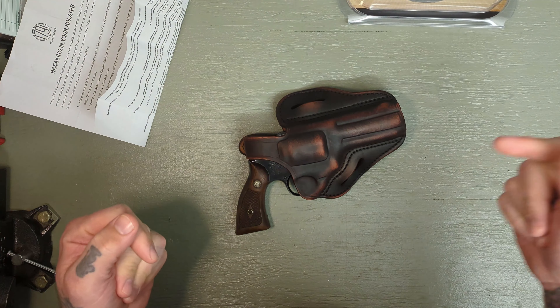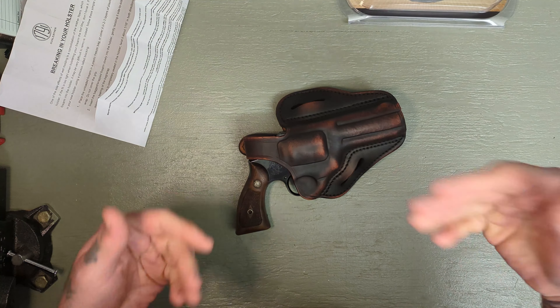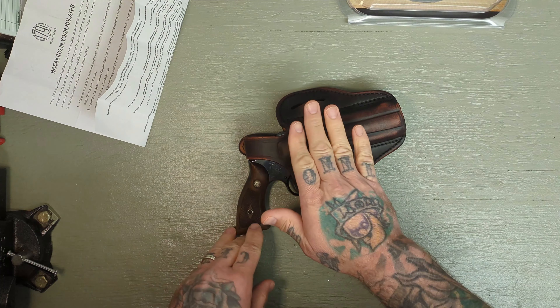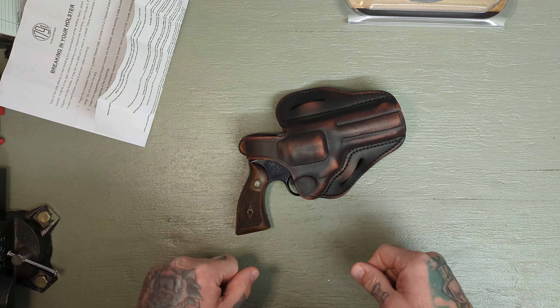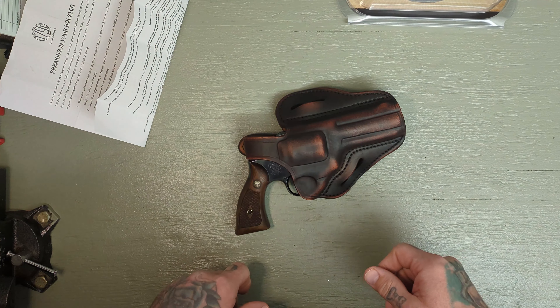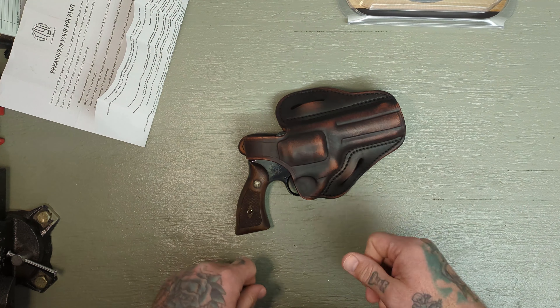That's what I got for you today friends. Don't forget to check out my Campsite page — I will leave a link in the description below. I've linked some deals from affiliate companies there, and I will link this holster and 1791 in the description as well. So give them a shot, check them out, and I will see y'all next time I make a video. Y'all stay safe.